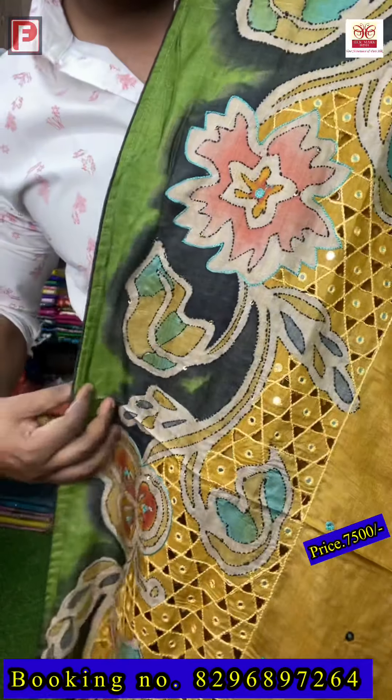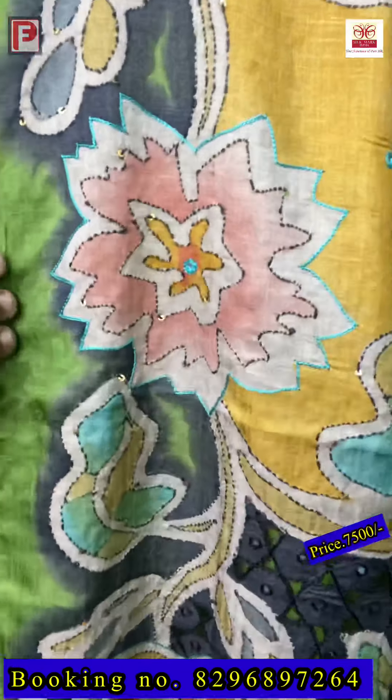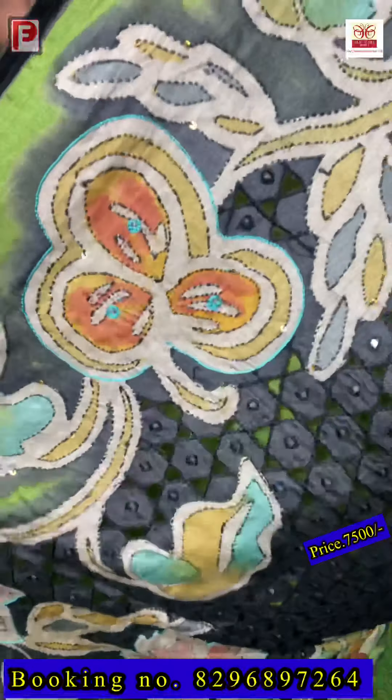This is a gachi tussar along with hand painting, katha, and cut work — so many works. Just see the cut work first on the pallu and border — from pallu till upper border there is cut work with re-work. Then we have done a katha outline throughout the entire design. The entire design is outlined as you can see, and this design comes from pallu till shoulders.